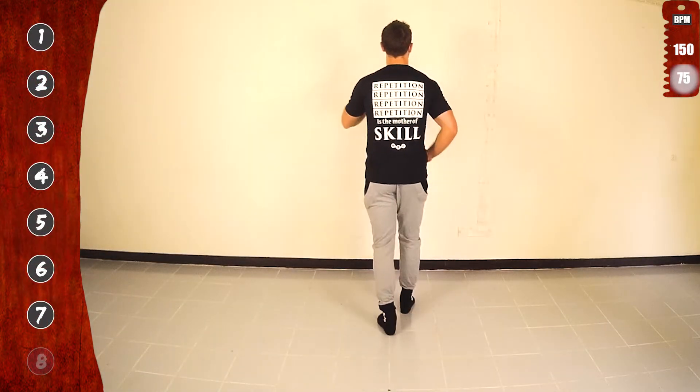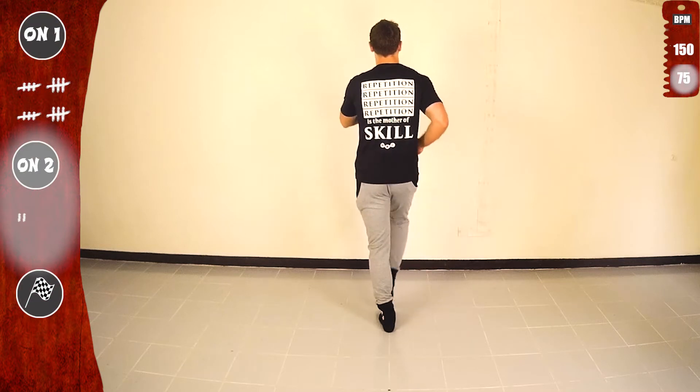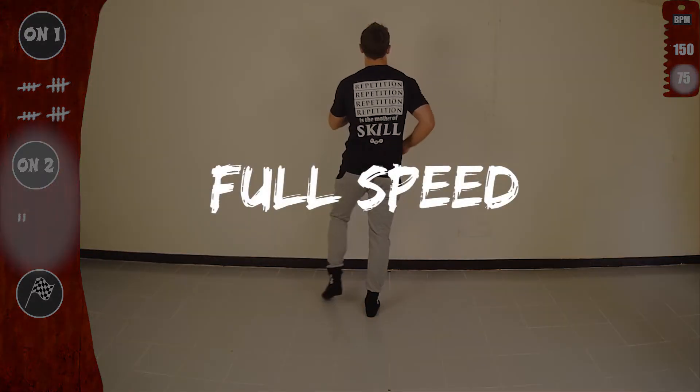Notice, beat 8 is a silent beat. We wait on 8. Let's go. 1, 2, 3, 4, 5, 6, 7. We wait on 8. Let's go. 1, other side. Get ready for full speed.